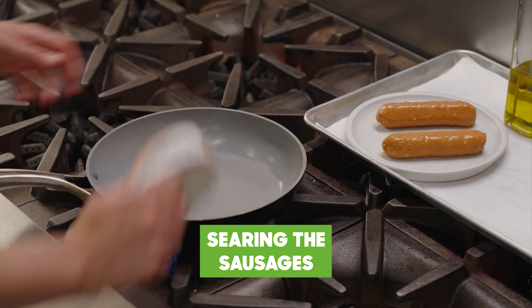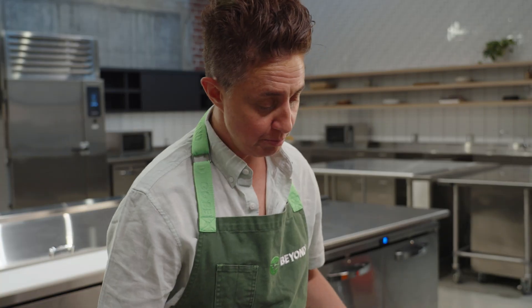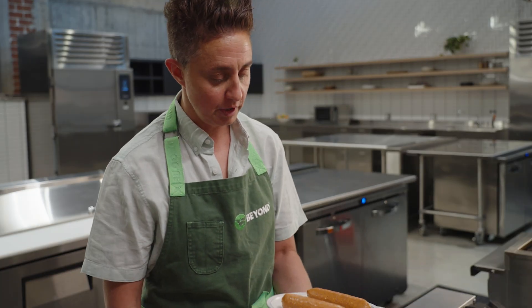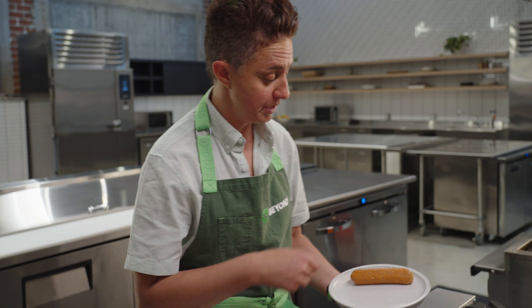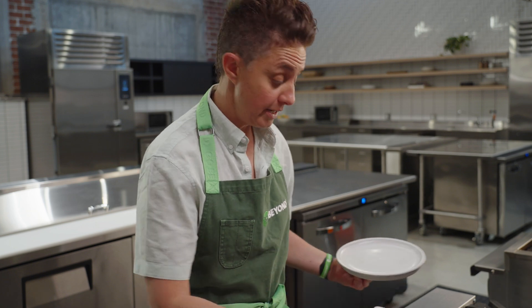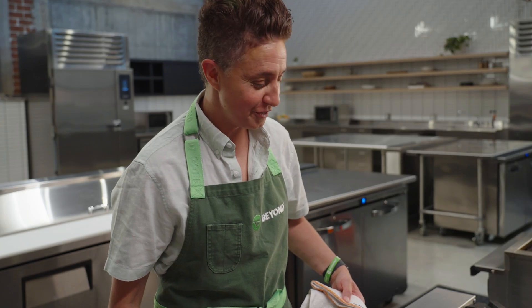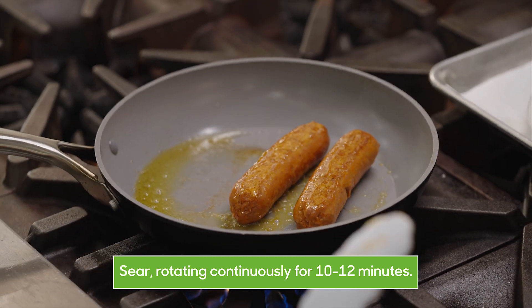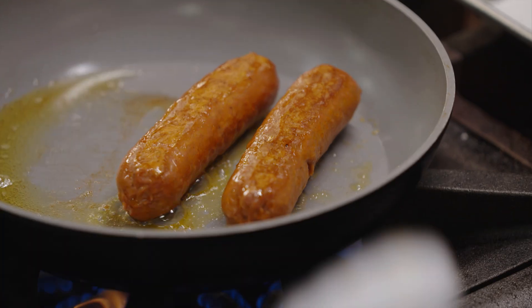Now we're going to sear our sausages. We've wiped out the pan and I have it on medium heat. These will cook in about 10 to 12 minutes. I personally like to cook these sausages on the grill but you can cook them in a pan or skillet as well. One thing that's really cool about our new sausage — you'll notice the handling when it's uncooked is really firm just like a pork sausage. Really easy to handle. Going to get a nice sizzle and sear. I like to flip them every minute, minute and a half. The main thing to keep your eyes on is just that you don't overcook the skin — you don't want it to get too burned or crisped up.